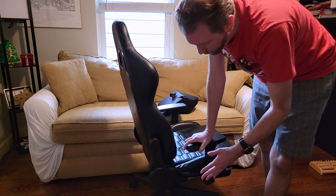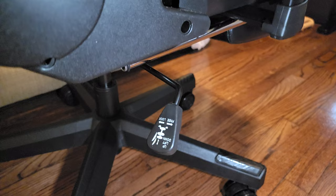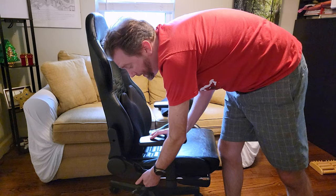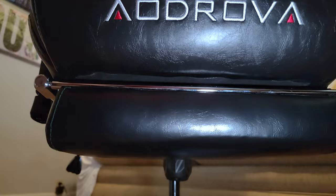On the side is where you have the rest of the controls. At the very bottom, the lever allows you to raise or lower the chair however you want. There is also a free or lock control: push it in to lock the chair and keep it from rocking; pull it out and it will rock freely. On the bottom underside of the chair, there is a knob which controls the tension of the rocking.